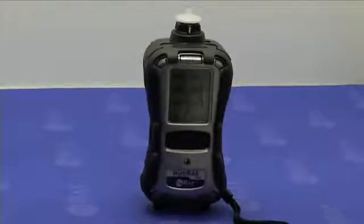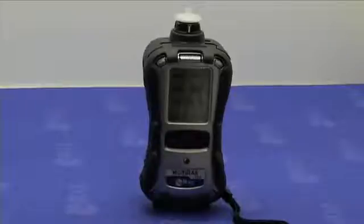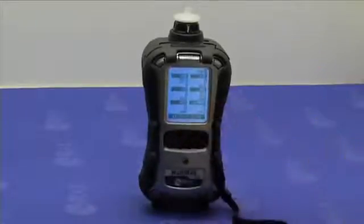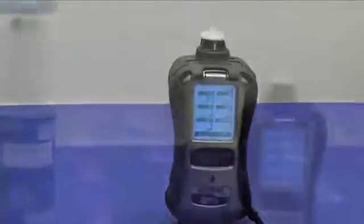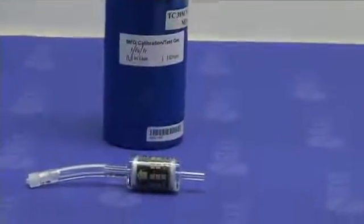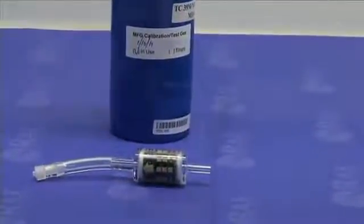The fresh air or zero calibration sets the first point for the sensor calibration curve. Fresh air calibration should be performed in clean ambient air with 20.9% oxygen. If the ambient air is not clean, you can use a zero grade air cylinder or dry air and the charcoal filter to eliminate hydrocarbons.